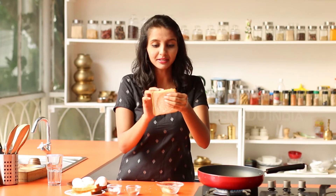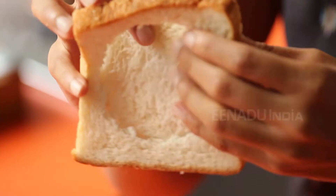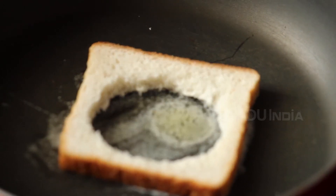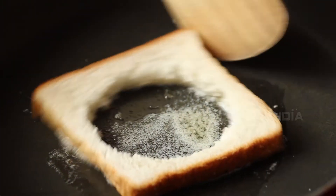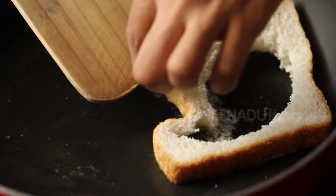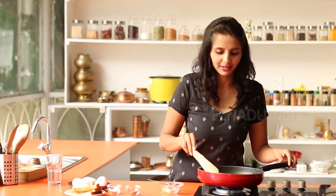I've cut a hole in a slice of bread, so the bread looks like this. I'll be placing the bread on the heated butter. Turn this carefully onto the other side as well.